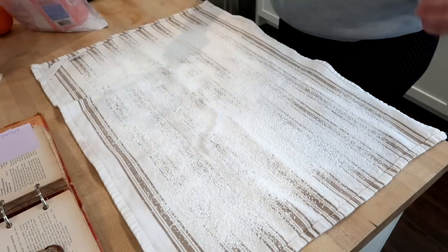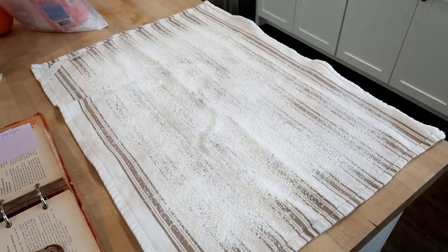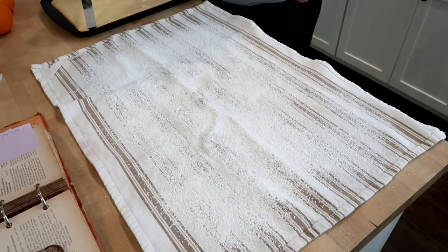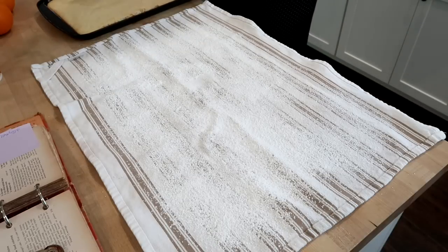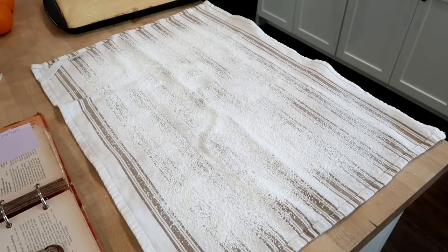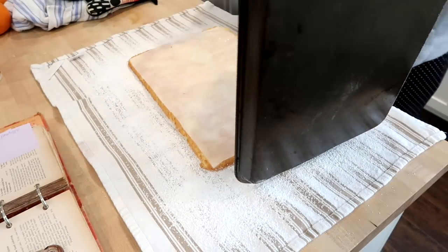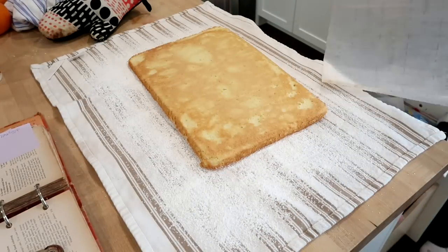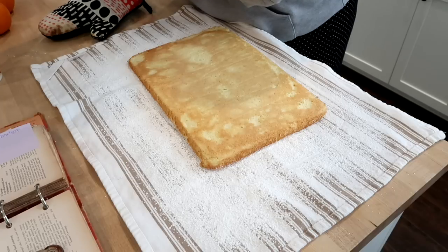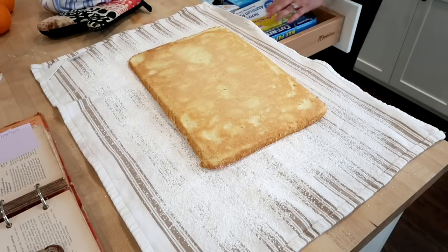After the cake comes out, turn it out onto a clean kitchen towel sprinkled with powdered sugar — I used a small sieve to spread an even layer. Don't skip this step or the cake could stick to the towel. The powdered sugar prevents that. Carefully turn out the cake, peel off the parchment paper, and sprinkle a little more powdered sugar on top.